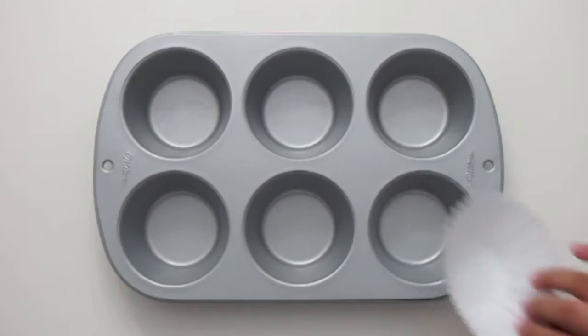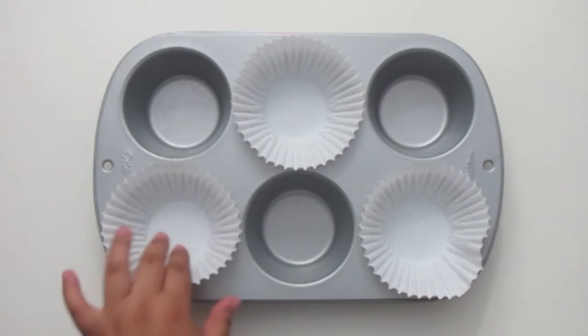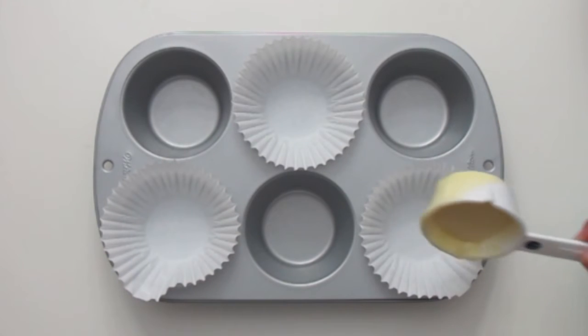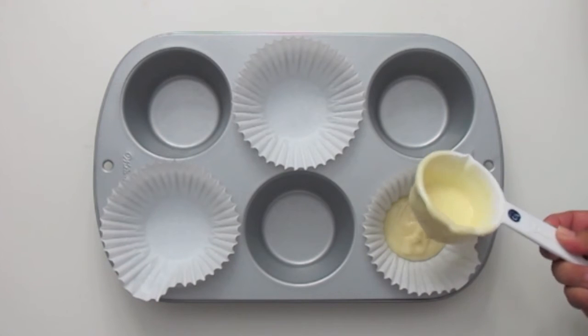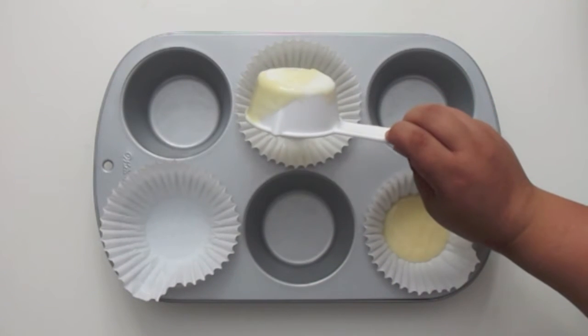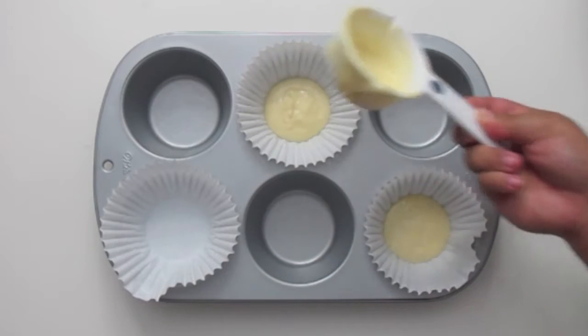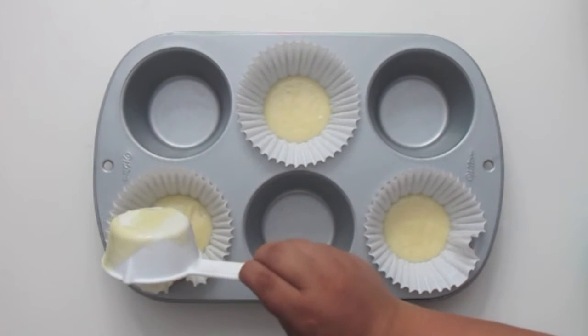Here I'm using a jumbo sized cupcake pan and you're going to line it with the paper liners. Then you're going to fill it up a quarter of a cup of each batter, just layering them on top of each other. While you're filling all of your pans, make sure to preheat your oven to 350 degrees.